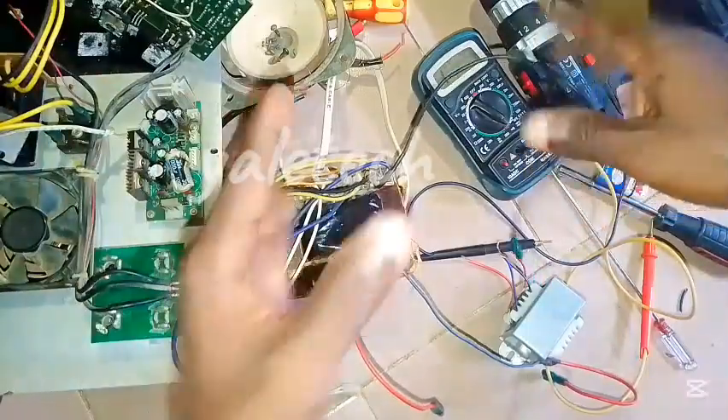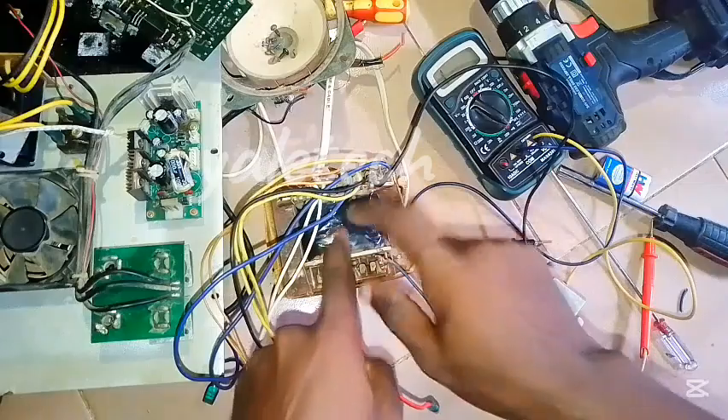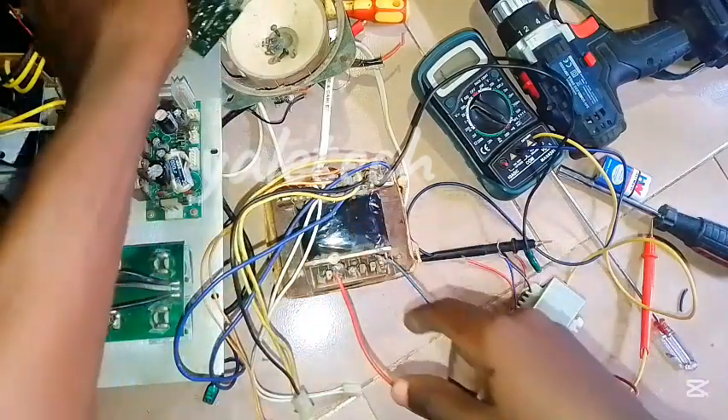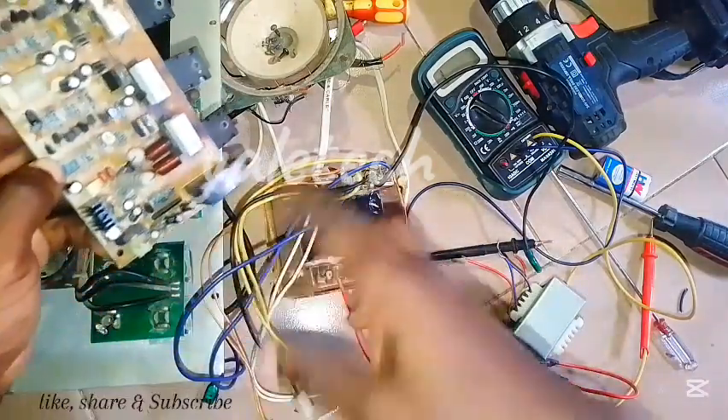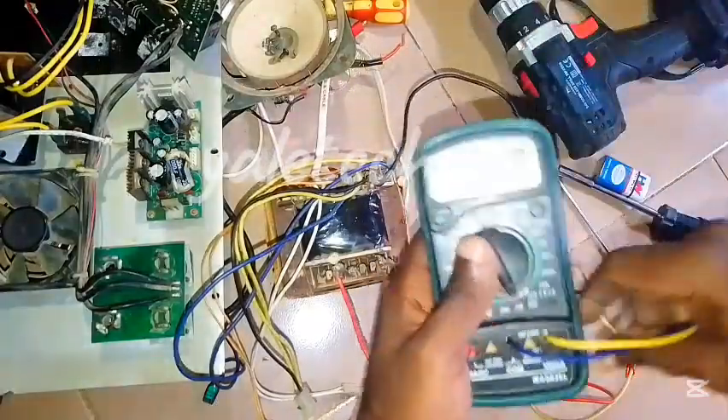I decided to make this video because this thing gave me a headache a few minutes ago. I was thinking it was my transformer, only to realize it was a different segment having the issue that was backfiring. So let's dive in.